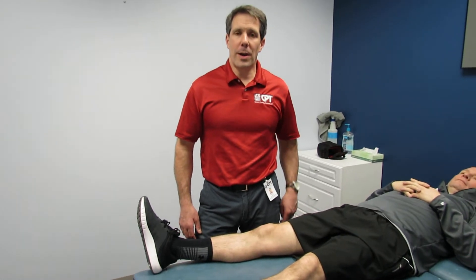Hey everybody, this is Paul from OrthoEvalPal. What I want to talk to you about today is how to explain to a patient what the ACL ligament does.